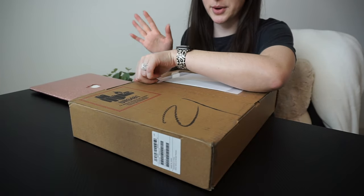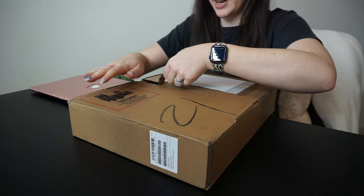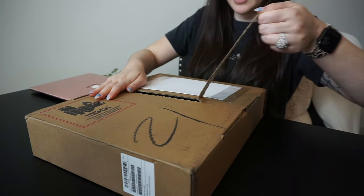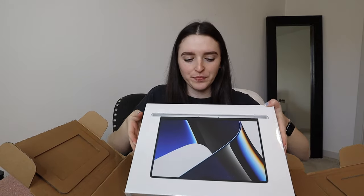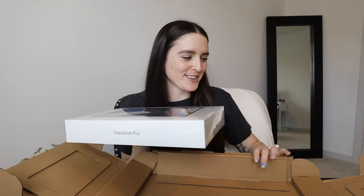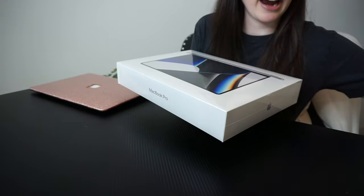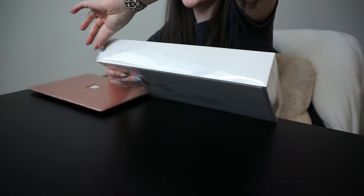I'm extremely excited to have the M1 Pro chip and the 14-inch, not the 16-inch — so not too big. We're gonna unbox this — I'll just do it all with you guys. I have never been more excited in my life. This is what it looks like when you take it out. I'm obsessed, and it's actually really heavy compared to my MacBook Air — this feels like it's going to be a true upgrade.